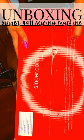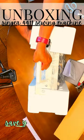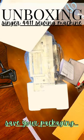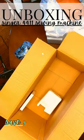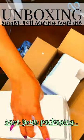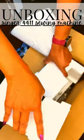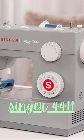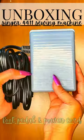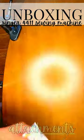Now carefully remove your machine. Lay out anything that's inside the box. Don't throw anything away until you have reviewed your instructions. When your box is empty, toss any packing supplies in and just keep it close by. So now here we have our machine, our power cord with the foot pedal, and our bag of attachments.